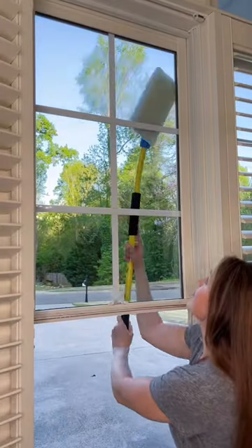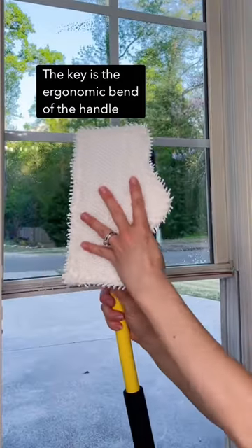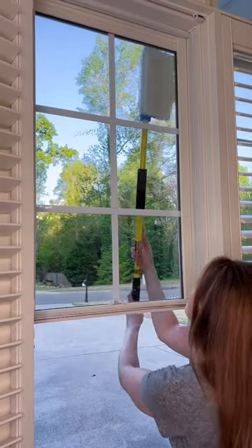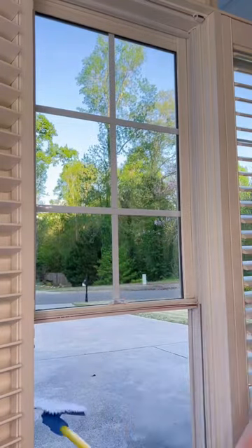This is my solution for those second story exterior windows, because of the Simple Scrubs ergonomic bend of the handle. It curves back towards the window, enabling me to get my windows sparkling clean. Now I dry off the window with the microfiber pad.